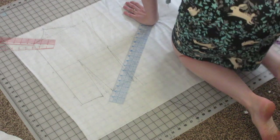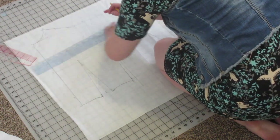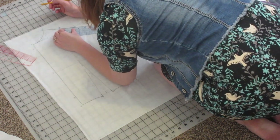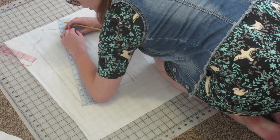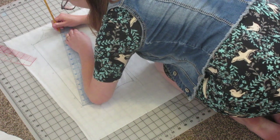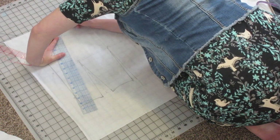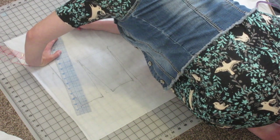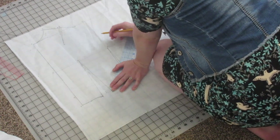Next we're going to draft the bodice back shoulder dart. You're going to find the center of line N-O, mark that as point P. From point P we're going to do a quarter inch to each side, then make a line from B to P and use that as a guide — going down three and a half inches from point P. Then take those marks a quarter inch on either side of P and connect them to that bottom point to make a triangle for your dart. This is going to be point Q where your darts meet.